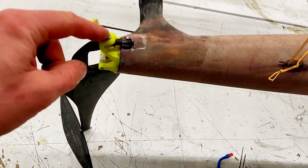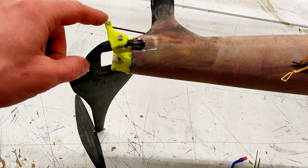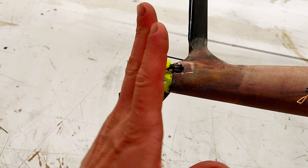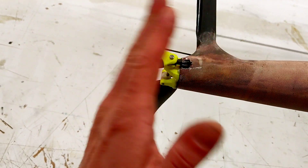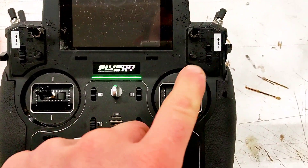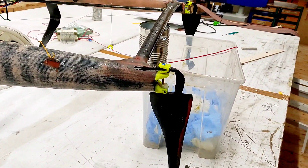When I change the lift position the rudder position is changed correspondingly, so I don't start to turn when changing the lift. This is also adjusting the lift on both rudders.